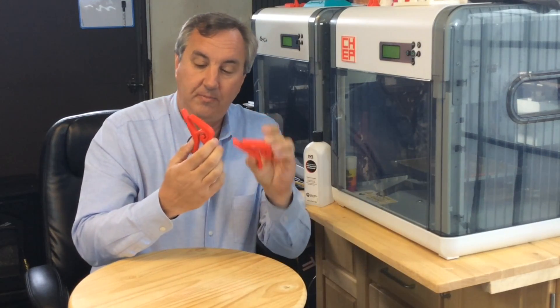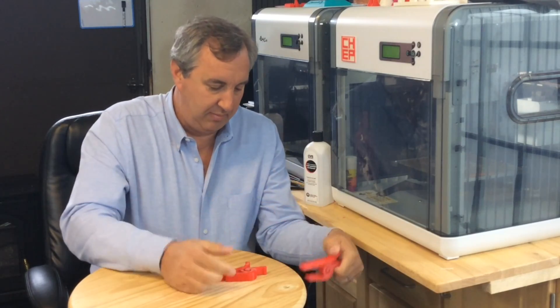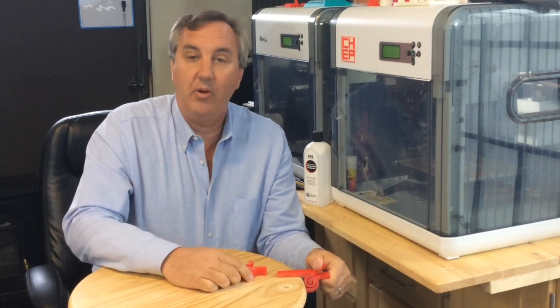Guitar clip, edge clip — whatever you want to hold.